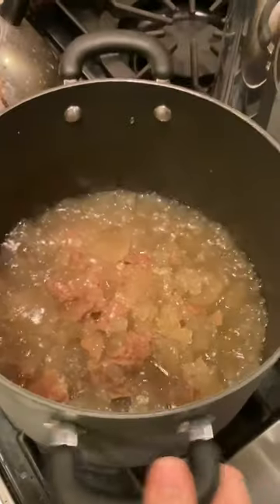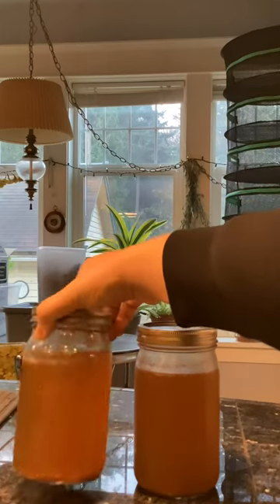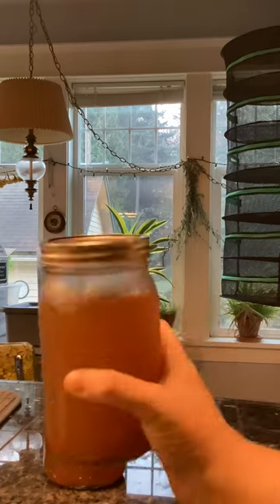It was hard to get out of the jar to dump it all in the pot. I filled my jars and put them in the pressure canner. The jar on the left was left on the counter at room temperature, and the jar on the right was kept in the refrigerator.